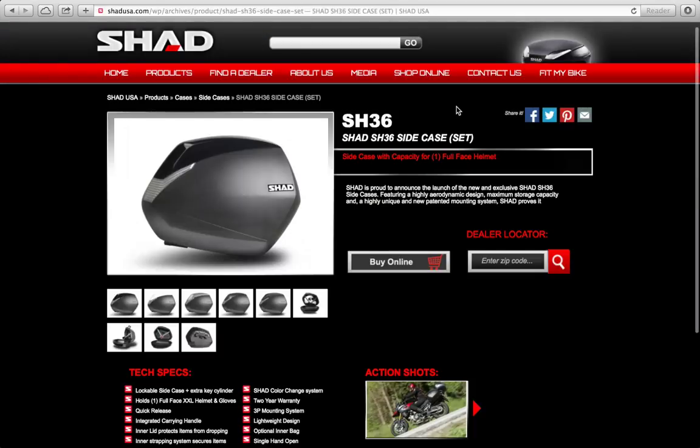Another way to order the SHAD SH36 side cases would be through your local dealer. Go to the dealer locator on the page, enter your zip code — for example, 33179 — hit the locator, and you'll find the dealer closest to you.